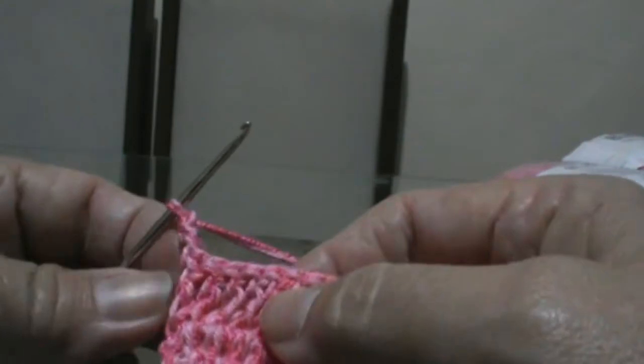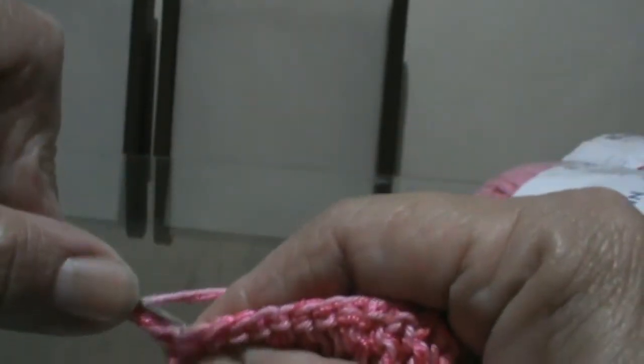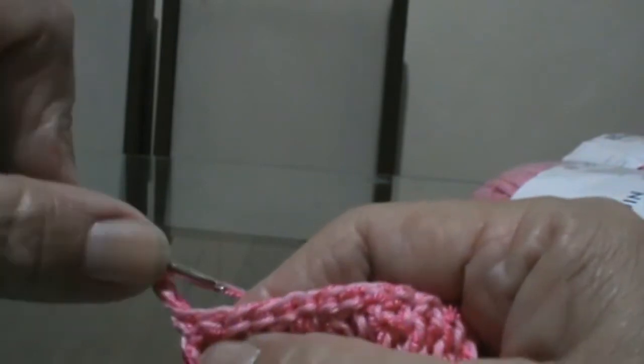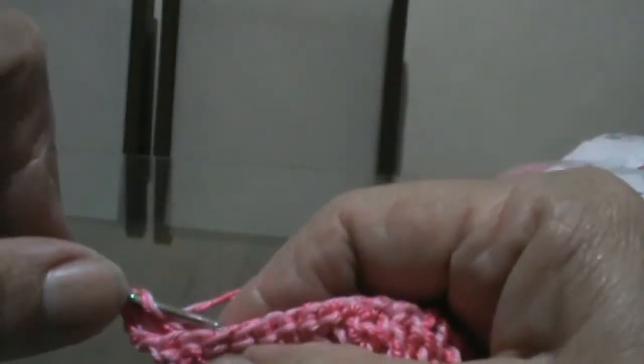Seguro esse fio para arrematar junto e vou fazer nesse mesmo buraco aqui três pontos altos: um, dois, e três. Agora continuo fazendo ponto alto em cima aqui, de cada espacinho de ponto, cada trancinha, até o final da carreira. Chegando no finalzinho da carreira, faço três trancinhas e viro o trabalho.